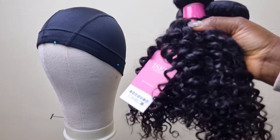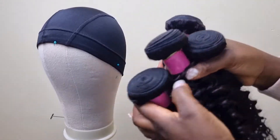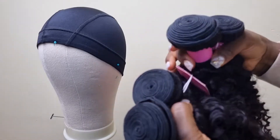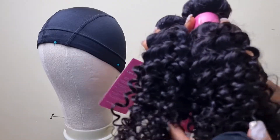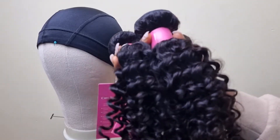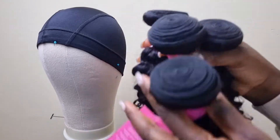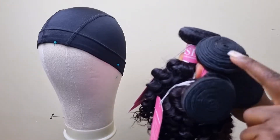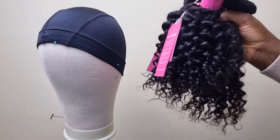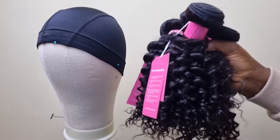Can this hair be bleached? Yes, you can bleach it if you want an ombre or a different color. I'm not going to bleach mine — I want it in this dark color. As you can see it's really full. There's no frontal or closure because I want to do a regular weave with some bangs, so I don't need a closure.